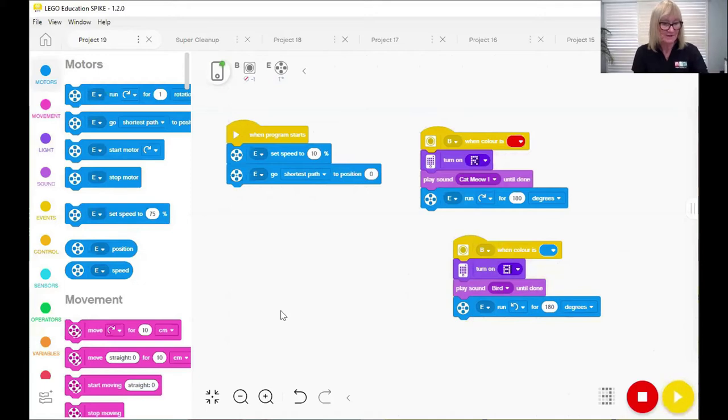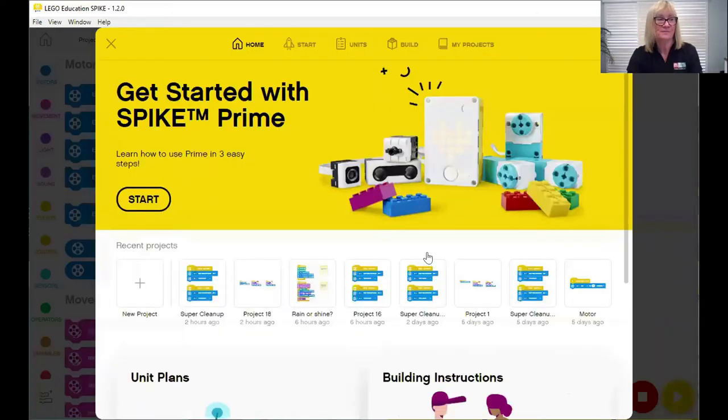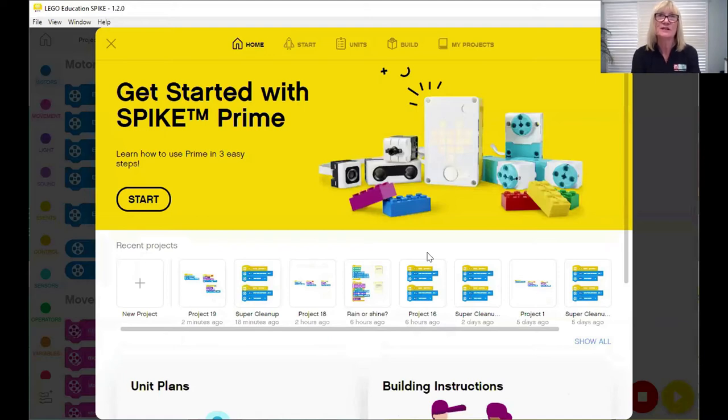Now I'm going to take you into the unit plans and have a closer look at what's available for teachers. I'll go out of here and back to the home — the lobby page — where you can see Home, Start, Units, Build, and My Projects. The same things appear: Start, unit plans, and building instructions.